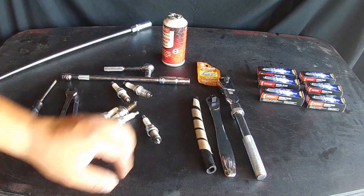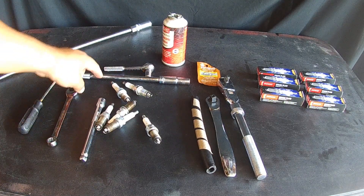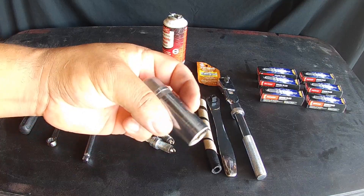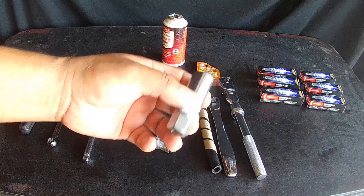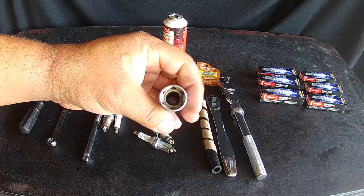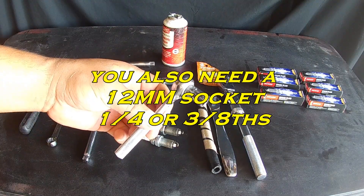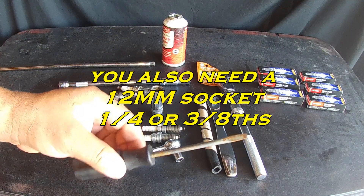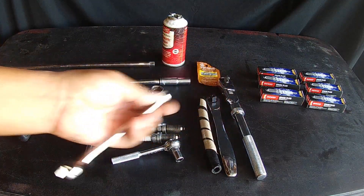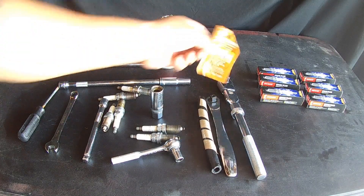Here are the old spark plugs. Various extensions — a 4-inch, 6-inch, and a longer extension. You also need a 5/8ths spark plug socket. I picked this one up from O'Reilly Auto Parts; it has a magnet in there, so it makes it really easy to pull the spark plug out from the well. Also a 1/4-inch ratchet and 10-millimeter socket, a flathead screwdriver, and a 12-millimeter wrench. Dielectric grease and anti-seize as well.